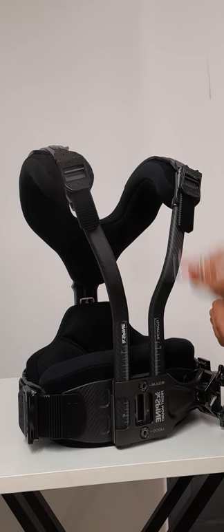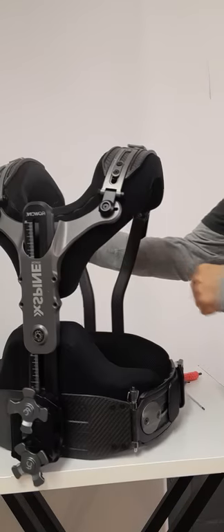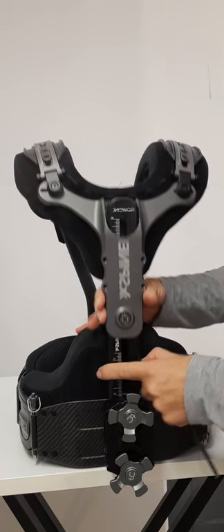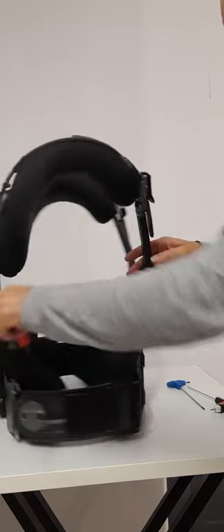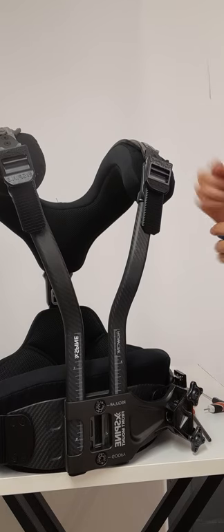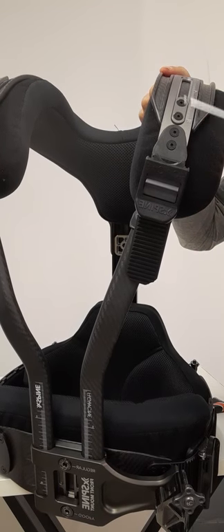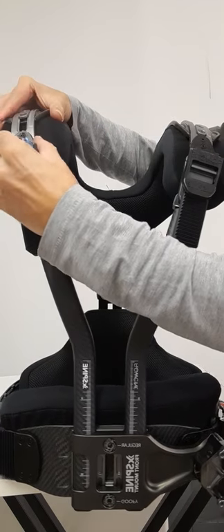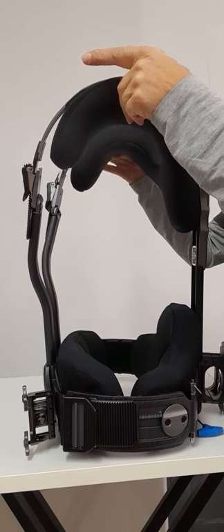Adjusting the X-Spine for different height operators. The X-Spine can be extended using the center adjustment here to adjust the back of the vest. At each shoulder there are two screws that you need to untie in order to extend this curved slider. Once you do this, you can extend the vest quite high.